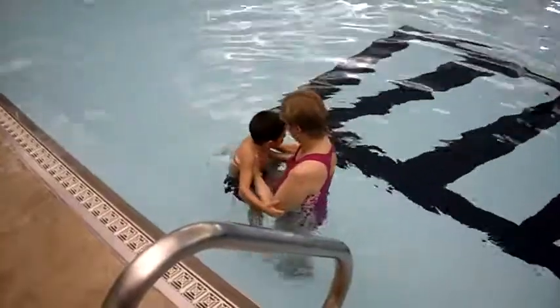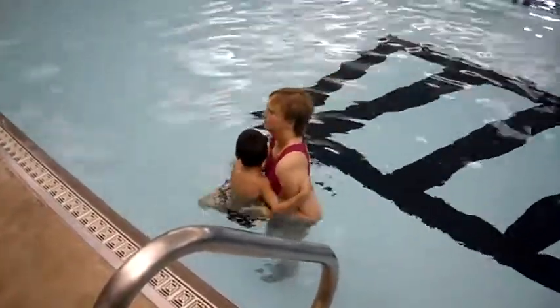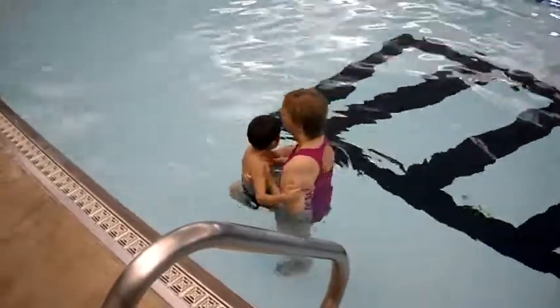Wrap your legs around my leg. Nope, not my body, my leg. There you go. Wrap your legs around my leg. There you go. Hold really tight.